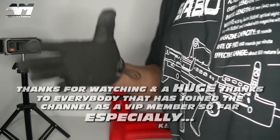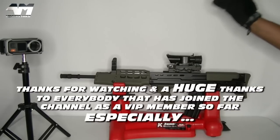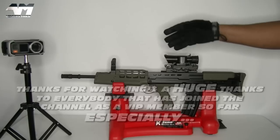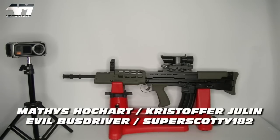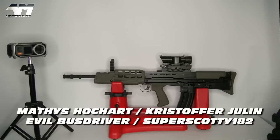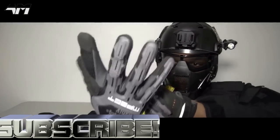There you go - this was my tutorial on how to install the NPAS, and the main point of this video was to show you that this is the new gen, the latest gen of the WE Tech L85 A2 gas blowback, the one with the reinforced bolt carrier.